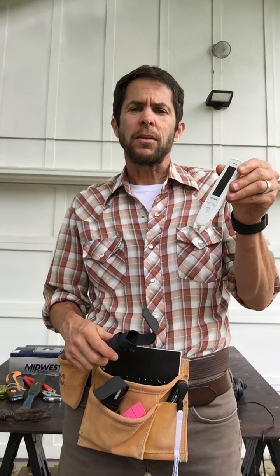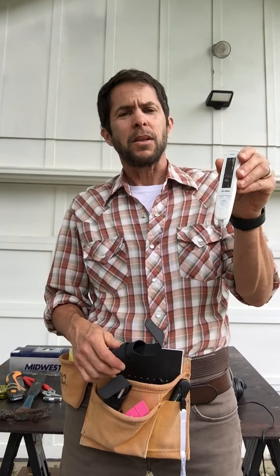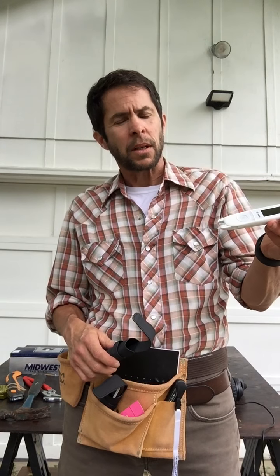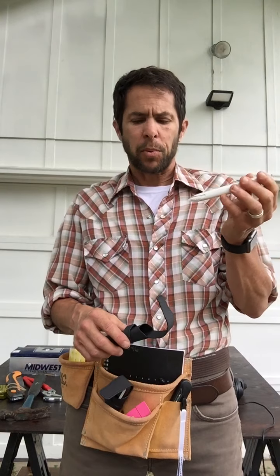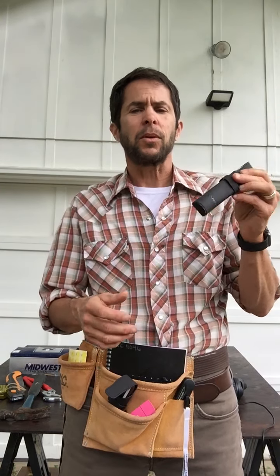Let's talk about some learning supports. We have tools like the C-Pen Reader Pen. This will scan a line of text, read the text right out loud, define text, and it provides other supports as well. This is a great tool for people who have difficulty with reading.